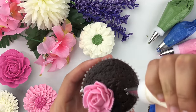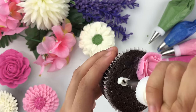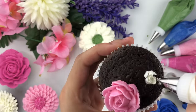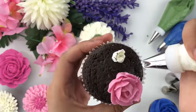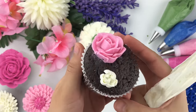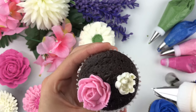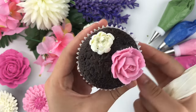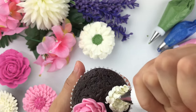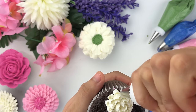Once you're happy with the rose, I'm taking the Wilton tip number 81 and creating a chrysanthemum next to it — apply pressure and lift, creating about three petals, then keep turning your cupcake and follow that same method. Make sure your buttercream is a little stiffer; if it isn't firm enough, the petals won't hold their shape and stand upright. Keep adding petals based on how large you want your chrysanthemum to look.